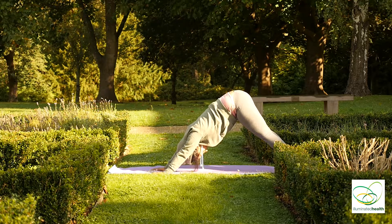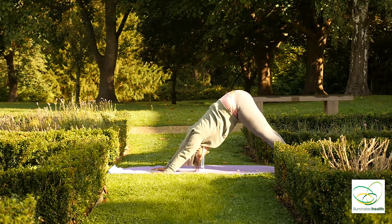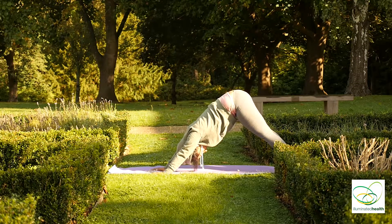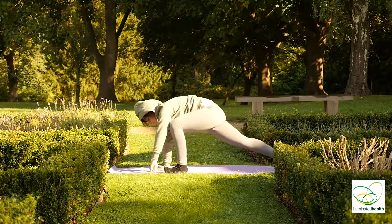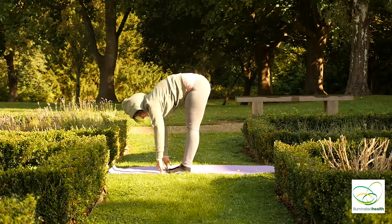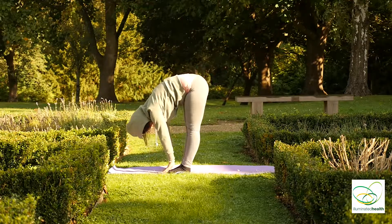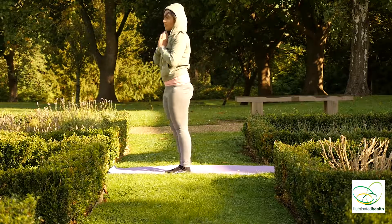Inhale, bringing both legs forward, bending forward, and palms together.